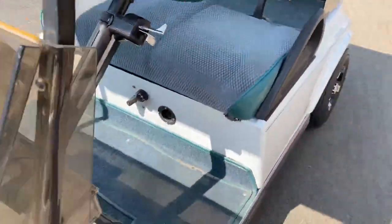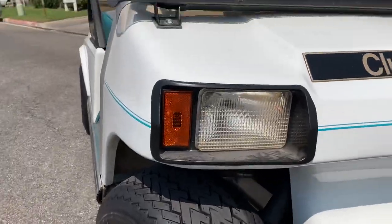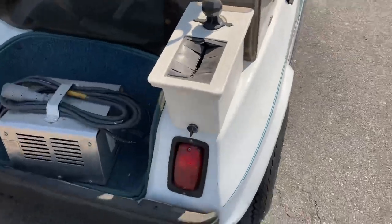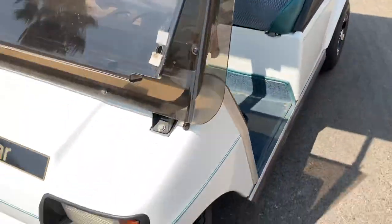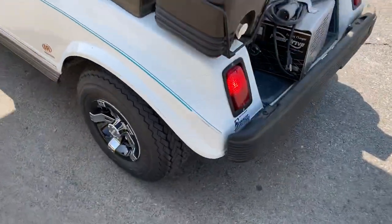For your turn signals, you've got the right front signal coming around to your right rear, then the left front and your left rear.